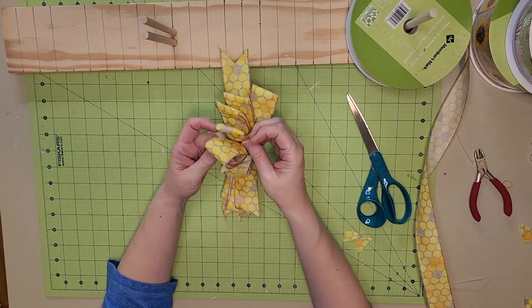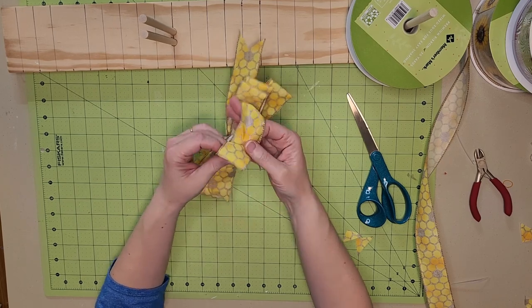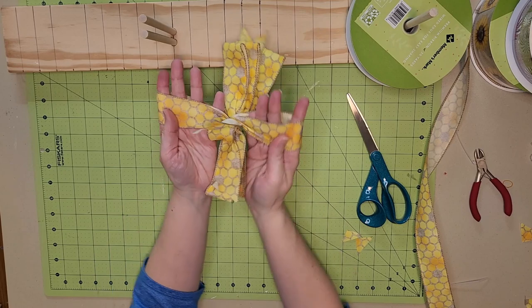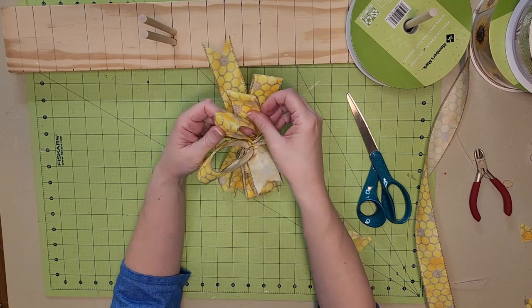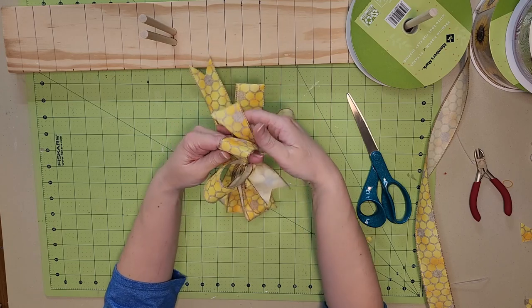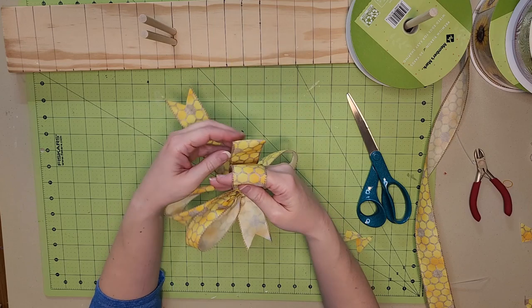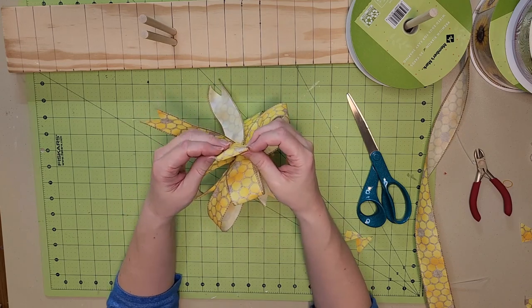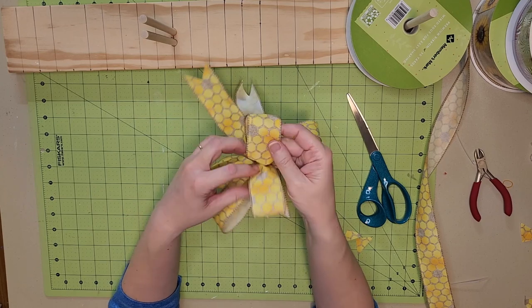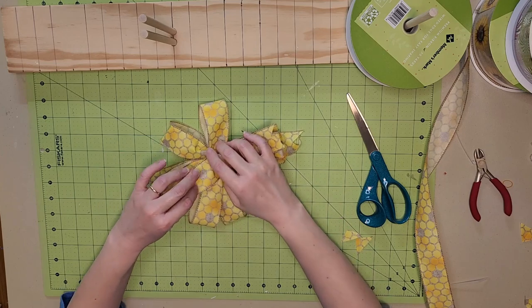We're going to fluff this bow. On one side I'll stick my fingers in the bows themselves and then just kind of drag them one way and the other. You can do the same again — just drag it one way and the other. On the final one I can get my fingers in it, just kind of fluff it out and pull it whichever way you're feeling. That's just to get it started; there will be additional fluffing as I get it pulled out and arranged.